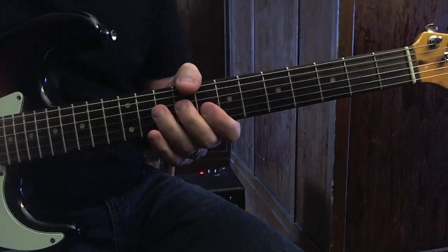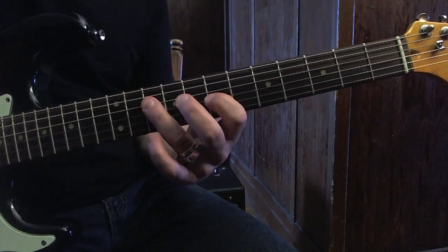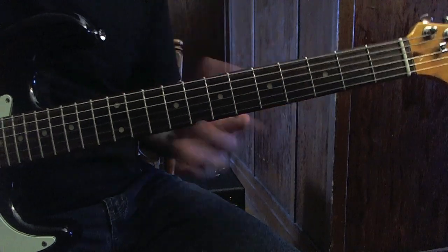It's in the key of A. I'm using this position, this pentatonic scale — which is position two.